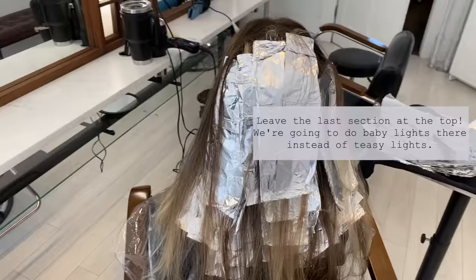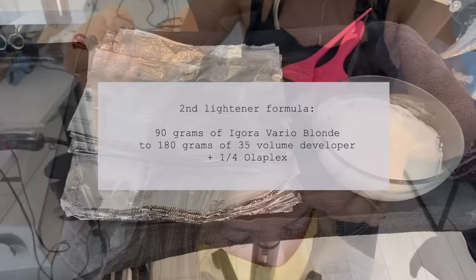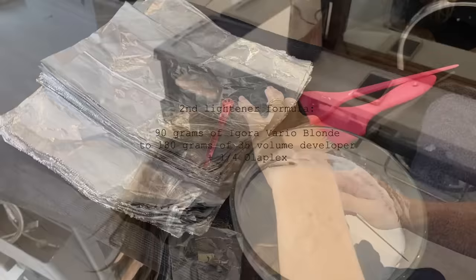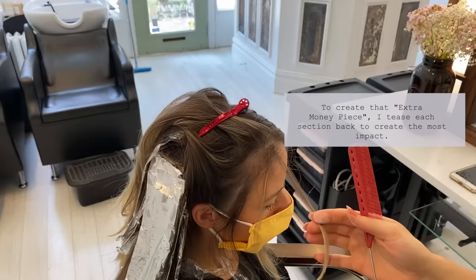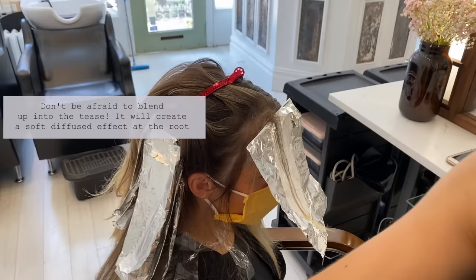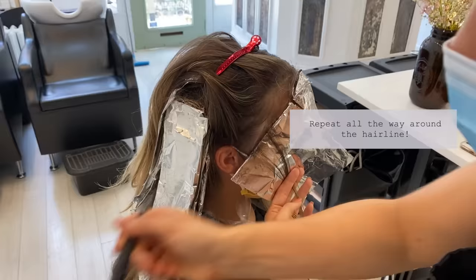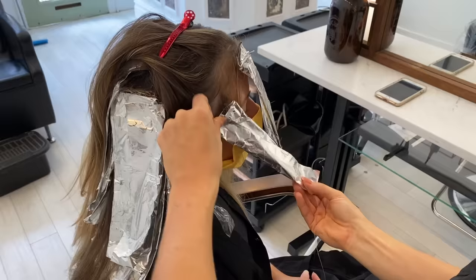Here's the back — that's what it should look like when you're done. Remember, when you are starting the client's front hairline, always foil off of the client's part. We're going to begin at the front hairline and I call this my extra money piece. You tease each section back on the hairline and it's insane what type of money piece you get from teasing every piece back. So don't be afraid to blend up into the tease — it creates that beautiful diffused line. I'm taking each and every section in the front of her hairline, three foils back, teasing each section back with no hair left in between.